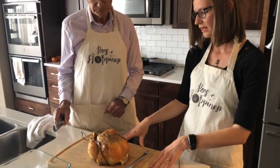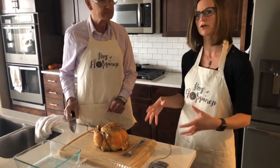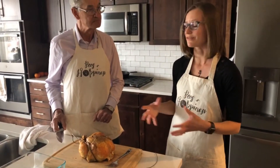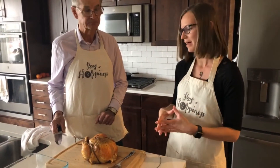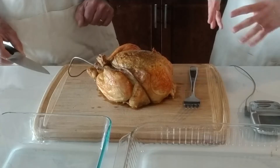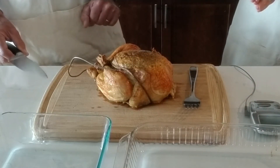We're going to use a cutting board that has some grooves around the edge, because once we start carving, the bird should be juicy if we've cooked it correctly, and we don't want all those juices to get all over and make a mess. The other thing you'll want to make sure you have are a couple of pans nearby to go ahead and put the cooked meat into.